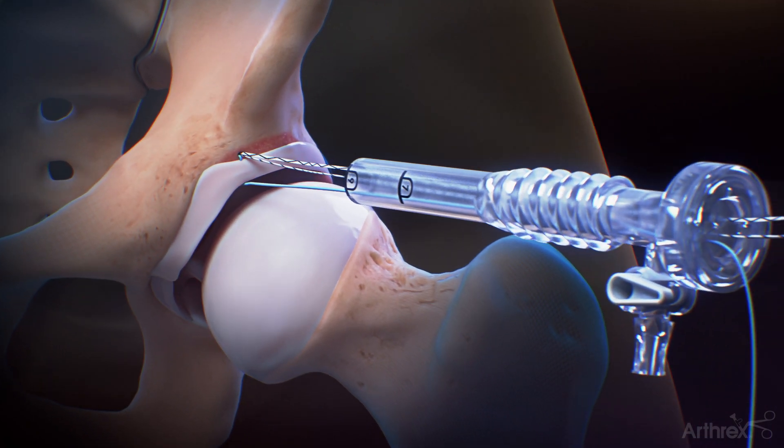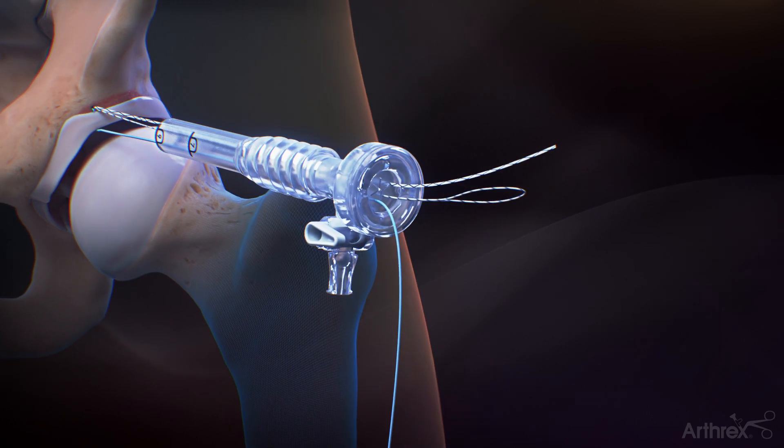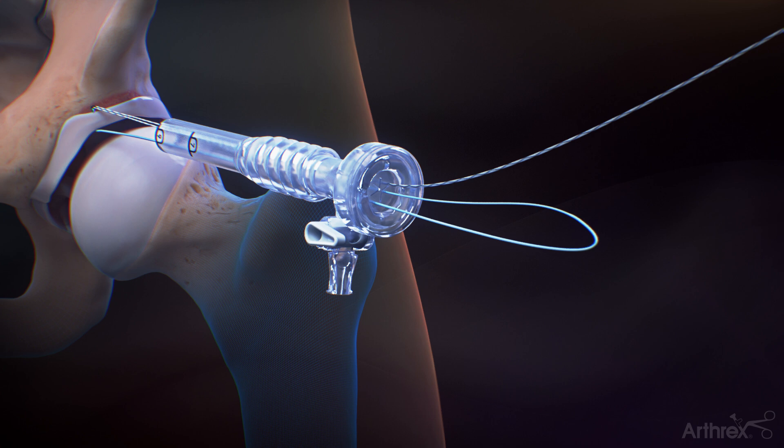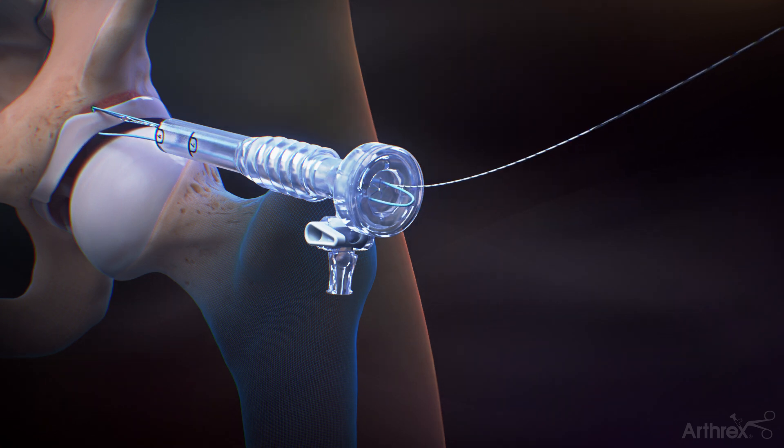Outside the cannula, load the repair suture through the loop of the shuttle suture and crease it at the blue mark. Pull the suture tape end of the shuttle suture to pass the repair suture back through the anchor.